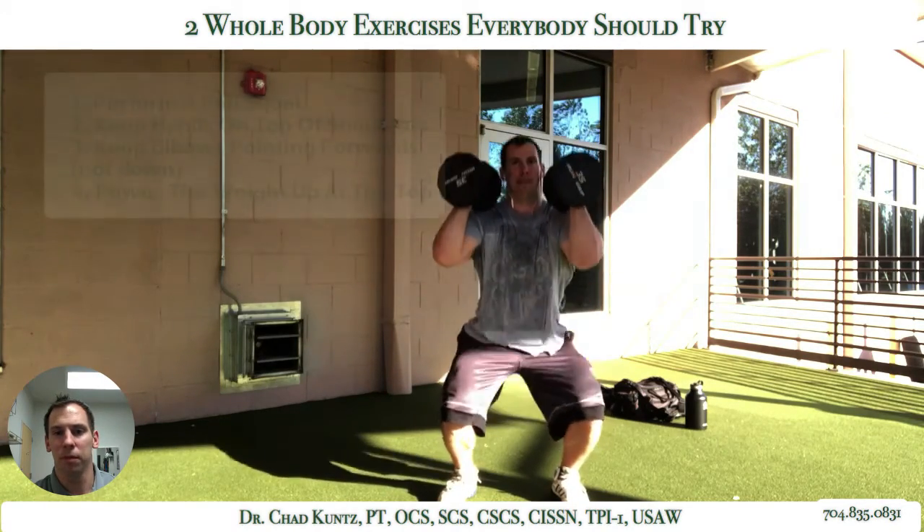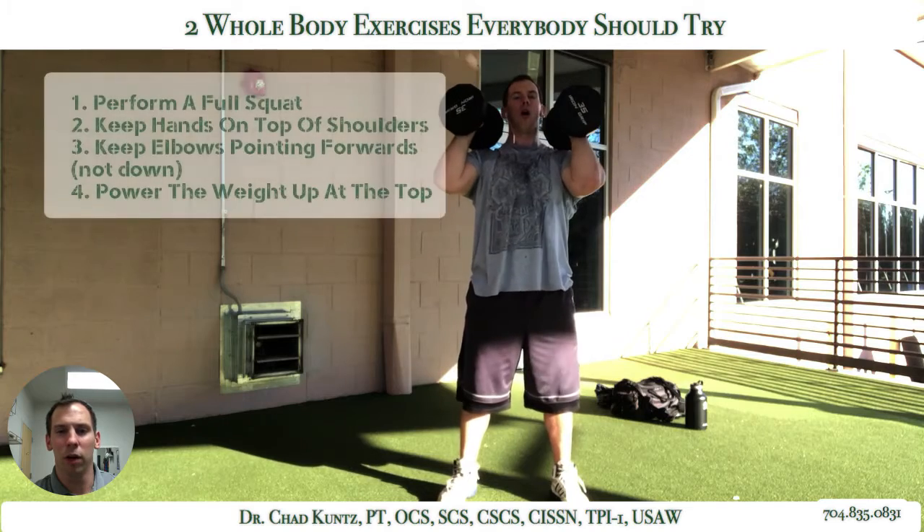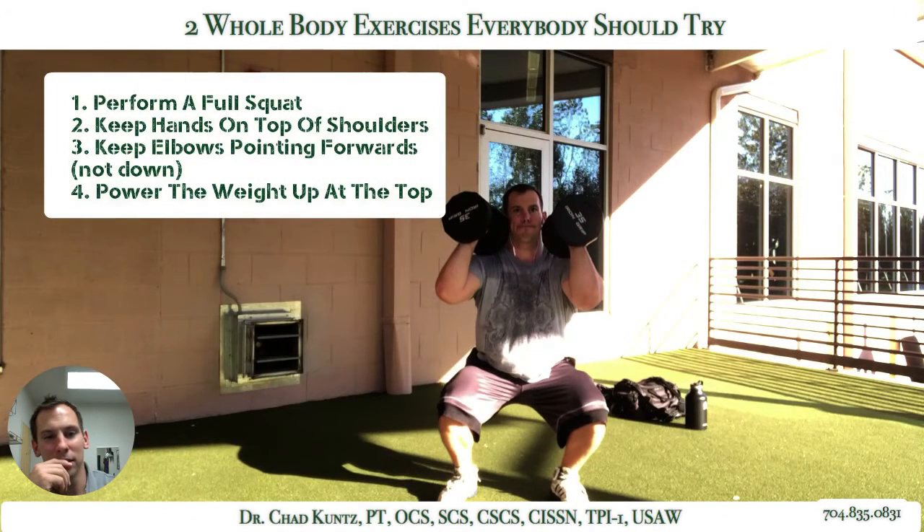Now I want to point out something. Look at where — I want you to see something here. One of my mistakes that I caught after I watched it. Look at where my right elbow is compared to my left. I see this a lot when I'm working with clients and we're trying to progress them into this exercise. For those who have had shoulder problems, more times than not their shoulder is going to go into internal rotation, with a little bit of a compensatory shrug through the levator scap and upper trap.